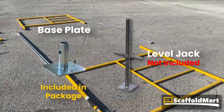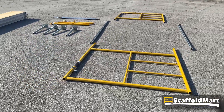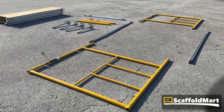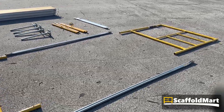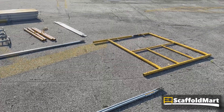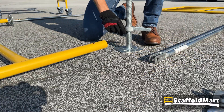When you're ready to begin assembly, start at the ground by fastening your footings. Again, base plates come with this package, but in this video you'll see level jacks. Whatever the case, it's always best to install your footings with your frames laying flat on the ground.